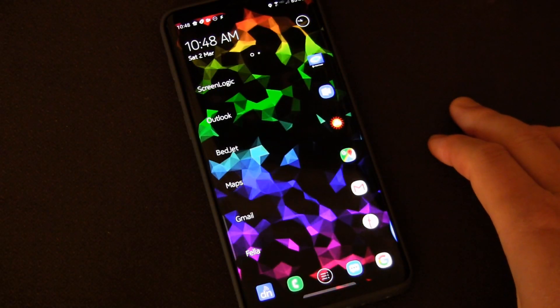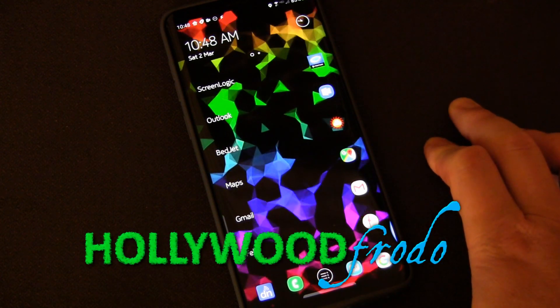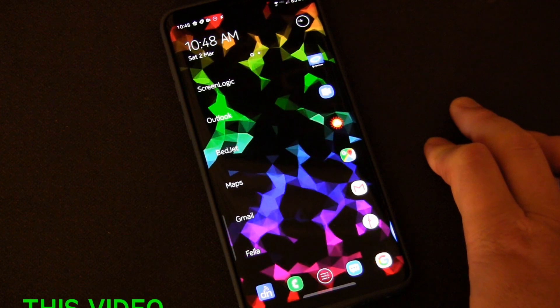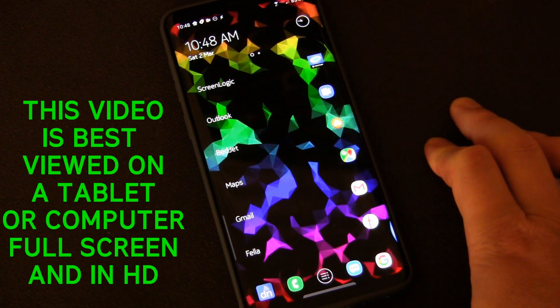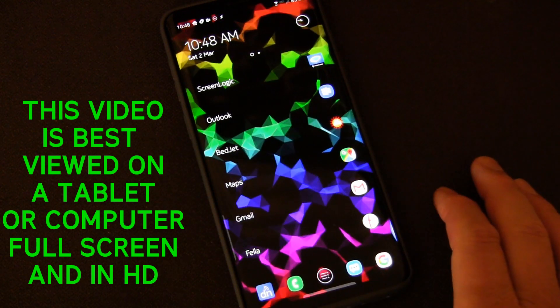Hello Android fans, Samsung Galaxy fans, and Tasker fans alike. This video is really for the Samsung Galaxy folks out there — owners of the S8, S9, S10 — basically any Samsung Galaxy phone that has the Bixby button on the left-hand side.